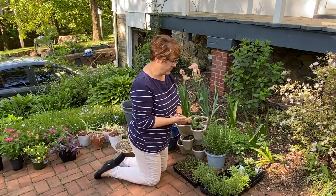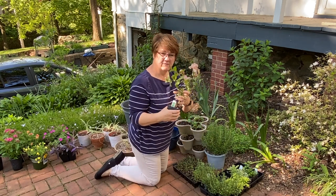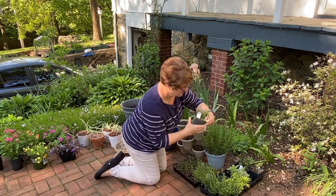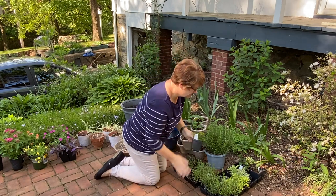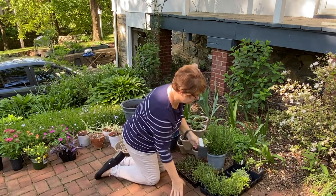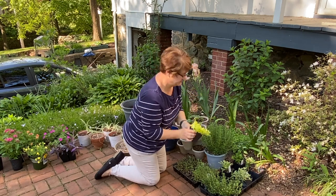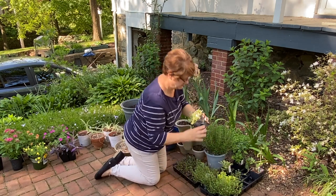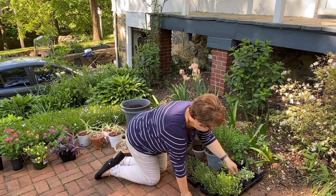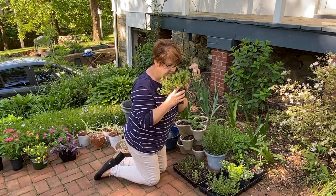I've shown you these herbs before in my plant haul video from Frank's last week, but just to remind you: I've got one container of chocolate mint — smells so good — lemon balm, golden sage with beautiful variegation, golden oregano which is so beautiful, variegated oregano which is also beautiful in a very different way, and two lemon thymes which smell so fresh.